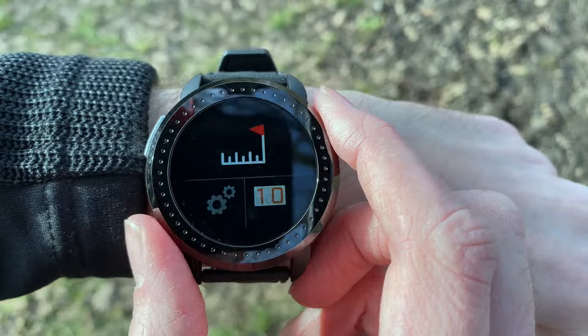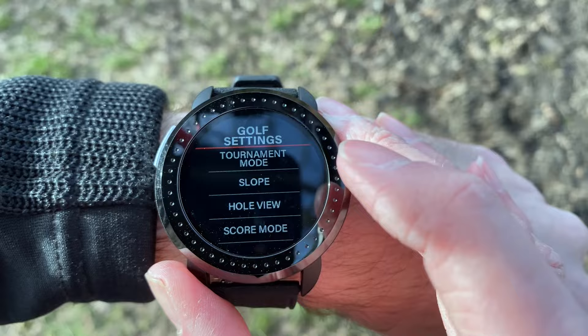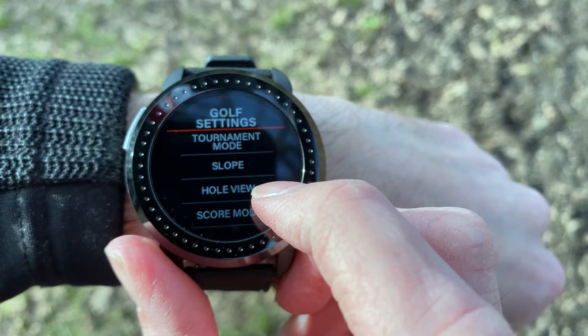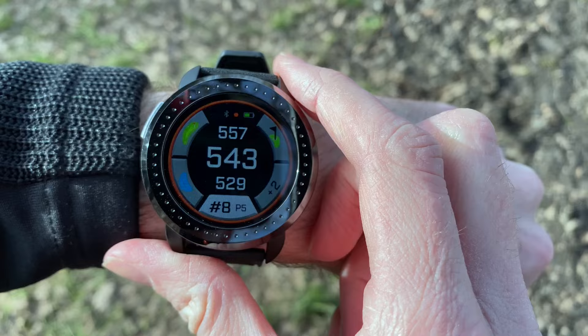From this screen there's a settings button where you can control all the watch settings. Under golf settings, you can turn tournament mode on or off — turning it on disables features not allowed in tournaments, such as slope mode. You can also turn slope mode on or off separately. When slope is on, there's an orange flashing ring; once it picks up the slope reading, that ring turns to a solid blue display.